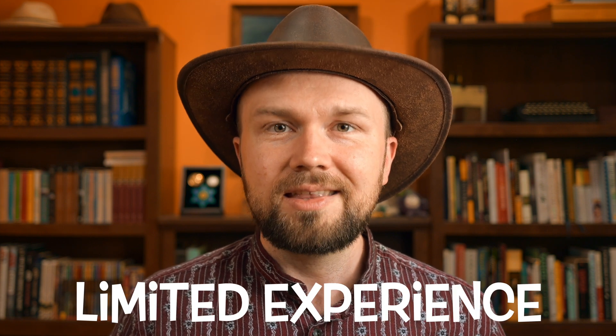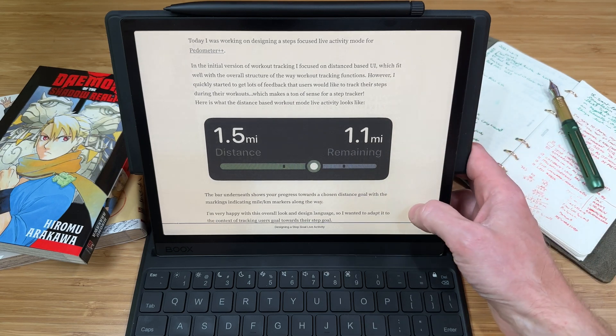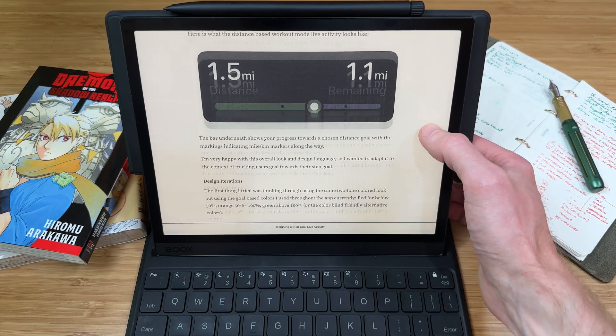Now, I wanted the benefit of an e-ink display — less fatigue on the eyes and all that — but also I wanted a bit more limited experience so that when I sit down to read through my articles, I wouldn't be disrupted by email or Twitter or anything like that. Instead, I wanted a limited device where I couldn't really do anything else. If I chose to sit at Readwise Reader, I wanted guide rails to keep me on that track.